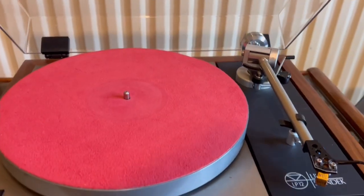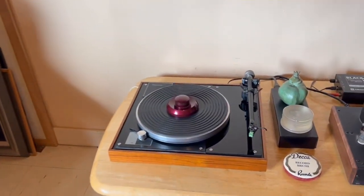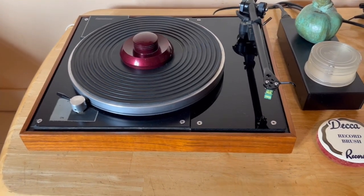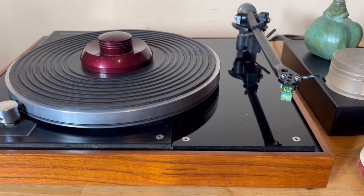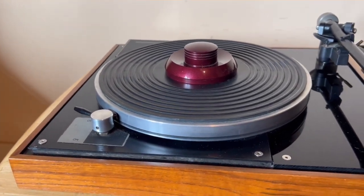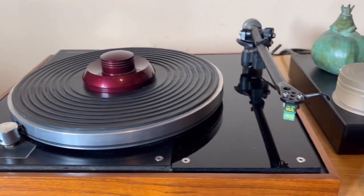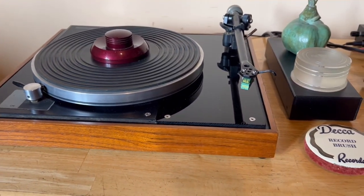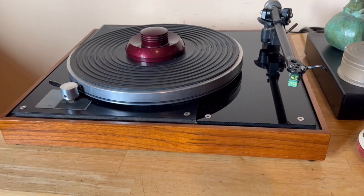The Linn is a nice turntable, hugely overrated I think, but it's nice. But my personal favourite is the Sugden Connoisseur. These are cheap turntables, as I said. They're not sexy when it comes to turntables and all that, but for me they're beautiful turntables. It's my default turntable.